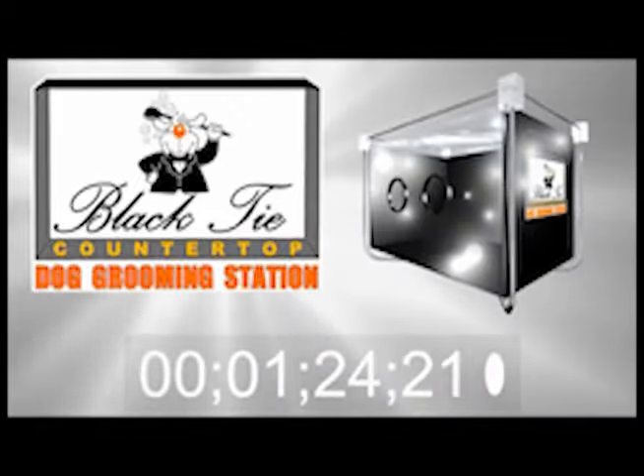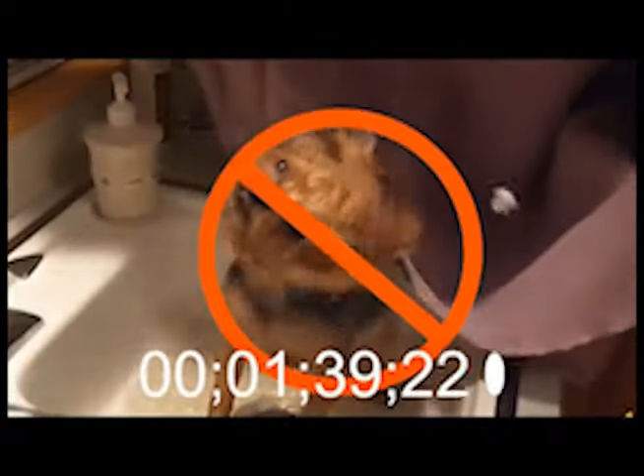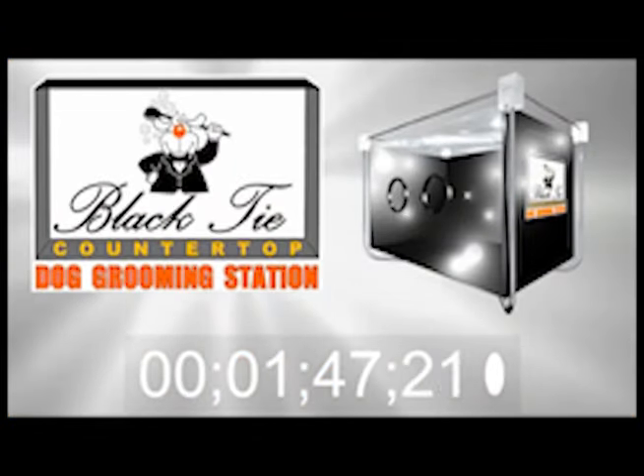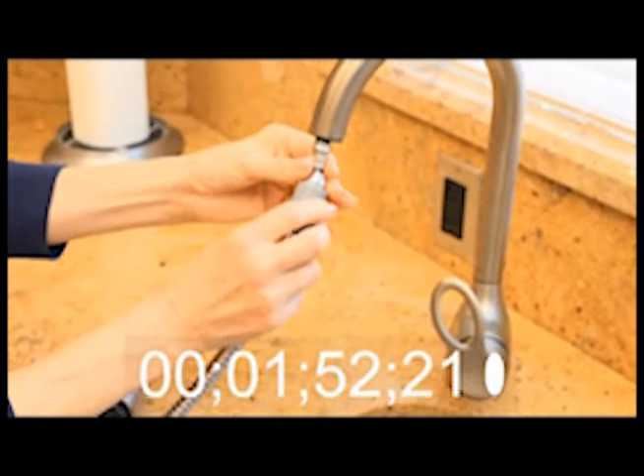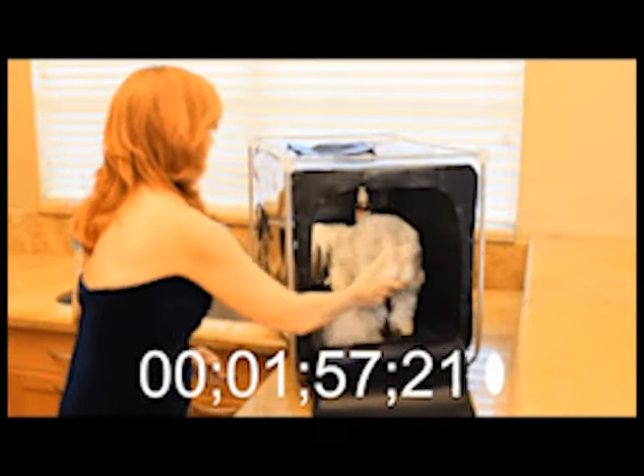It actually represented an opportunity, and what brings me here today is this incredible solution — it's called the Black Tie Countertop Dog Grooming Station. It's totally no hassle and it fits anywhere on your kitchen counter. Finally, a way to wash your dog without bending over, without germs flying everywhere, and without you or your bathroom or kitchen getting all disgusting and dirty. Just connect the universal hose to the kitchen faucet, put your little friend inside, then put your hands in there like this.